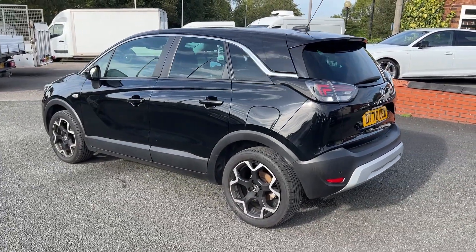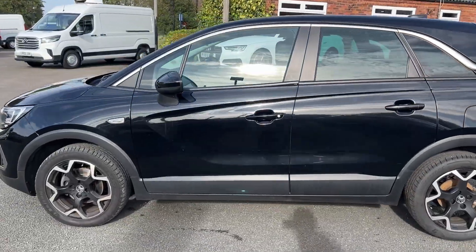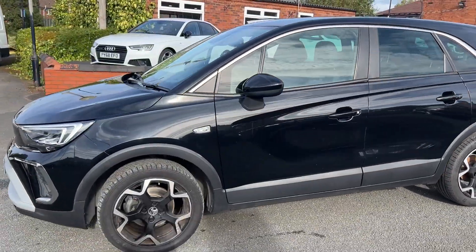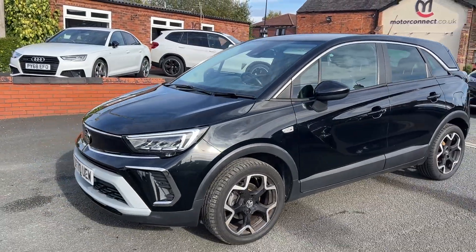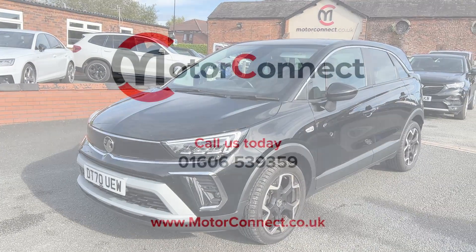So if you would like any more information on this vehicle, please feel free to give us a call on 01606 539 359, or please feel free to visit the website at www.motorconnect.co.uk. Thank you.